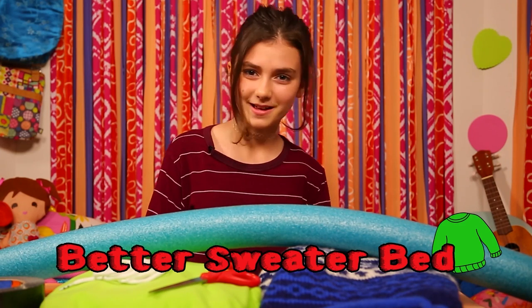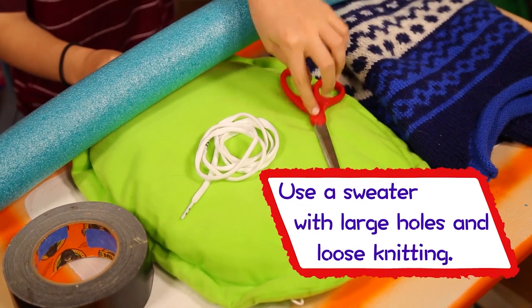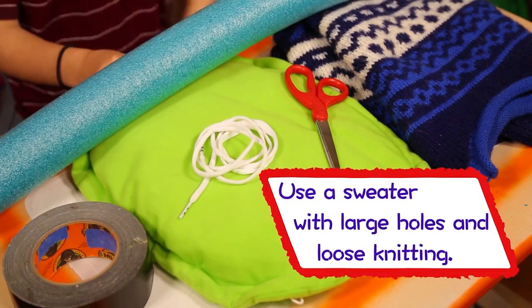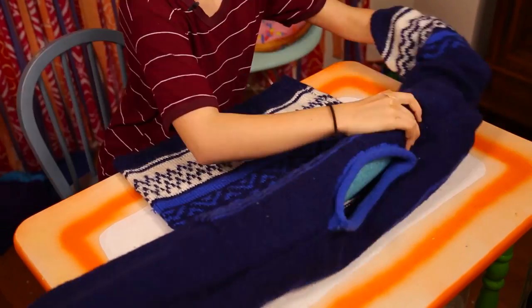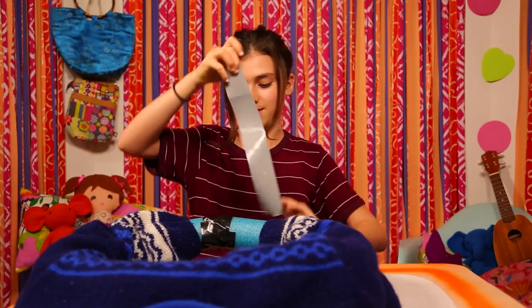Time for my better sweater bed. For this hack, you'll need a pool noodle, a sweater, scissors, a pillow, duct tape, and some shoelaces. Insert the pool noodle into the sleeve of the sweater. Pull it all the way through and out the other arm. Then tape the ends together.